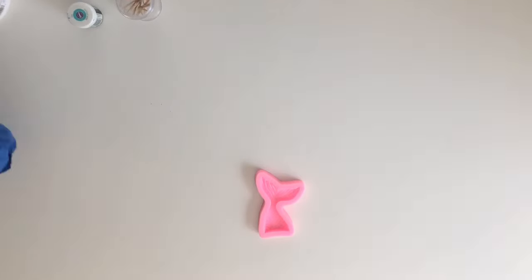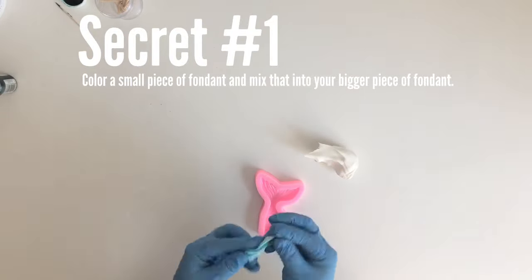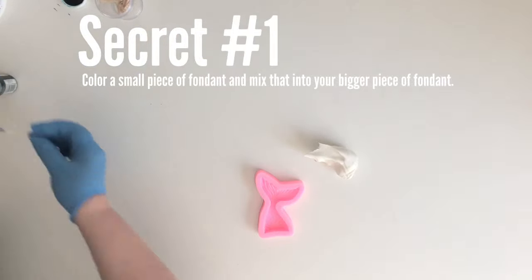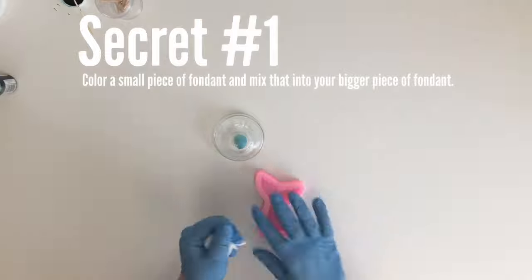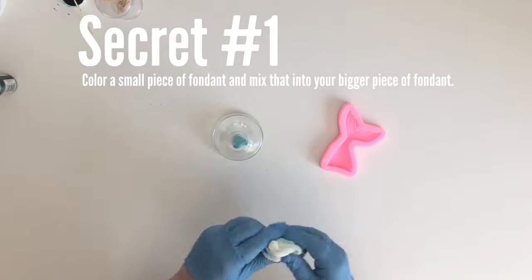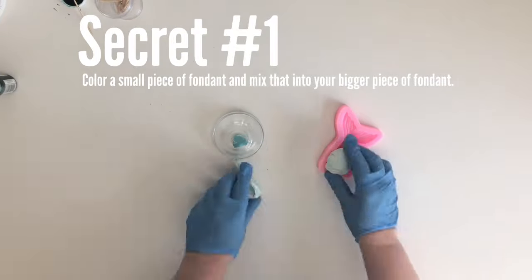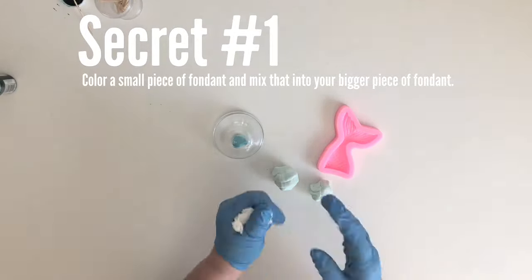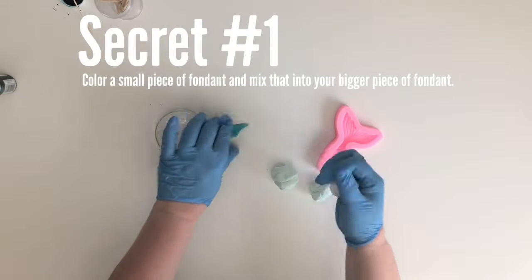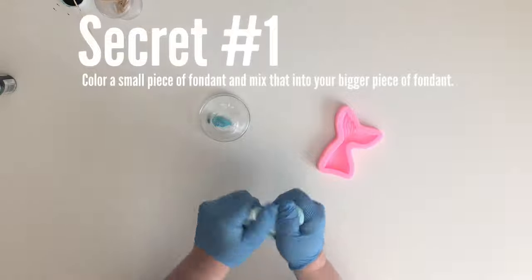The first thing I'm going to show you is how to color your fondant, so here we are at secret number one. Take a small piece of fondant and color it to the color you see on the bottle of your icing color. Even if you're doing a lighter version, still darken it to the same color on the bottle. Then take little pieces of that colored fondant at a time and mix them into your big piece of fondant.